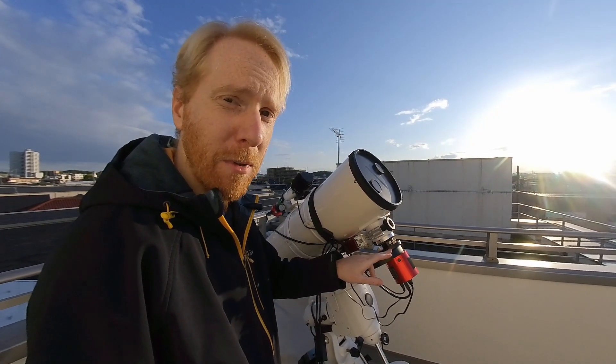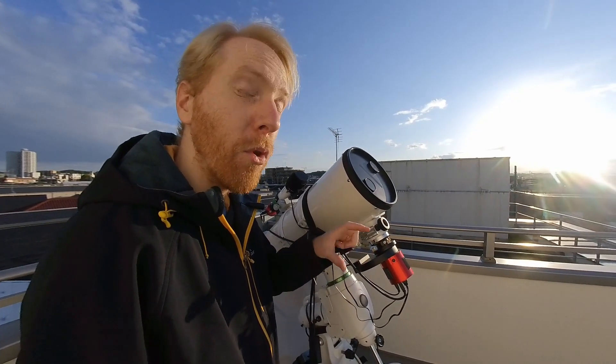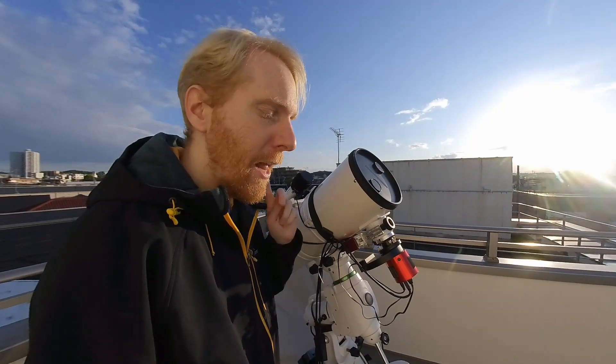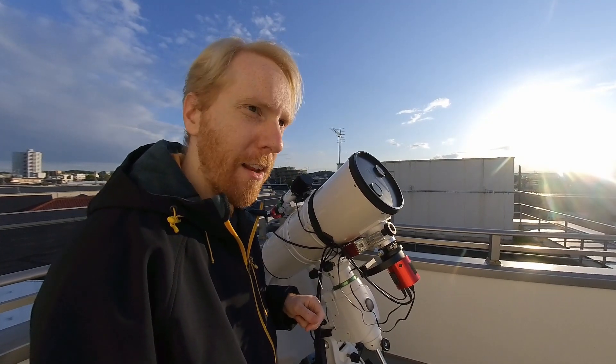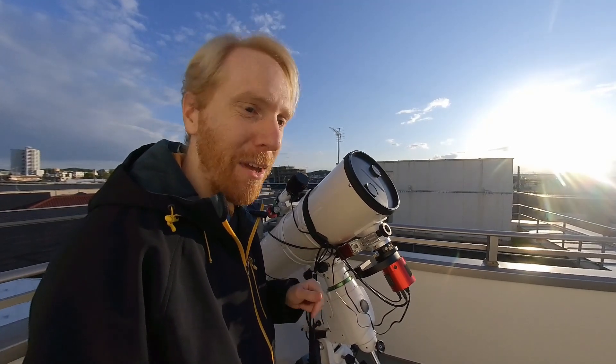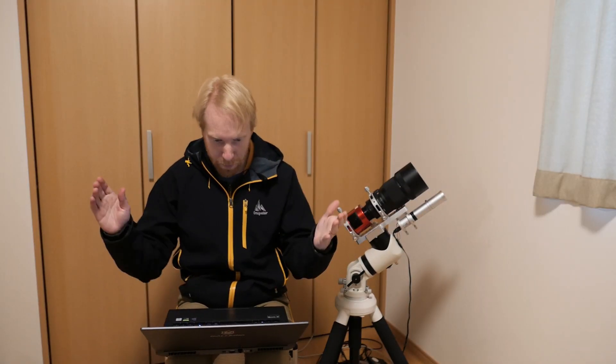We can compute how big the filter should be. So let's do that together, and through the magic of editing I'll be right back in front of my computer. And here I am at the computer — we can keep looking at our setup on the computer directly.